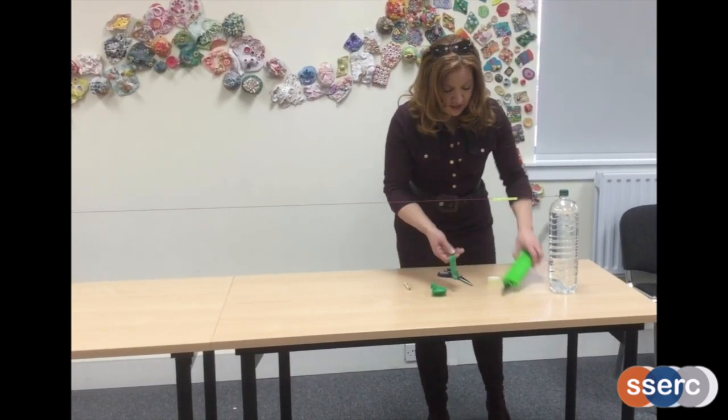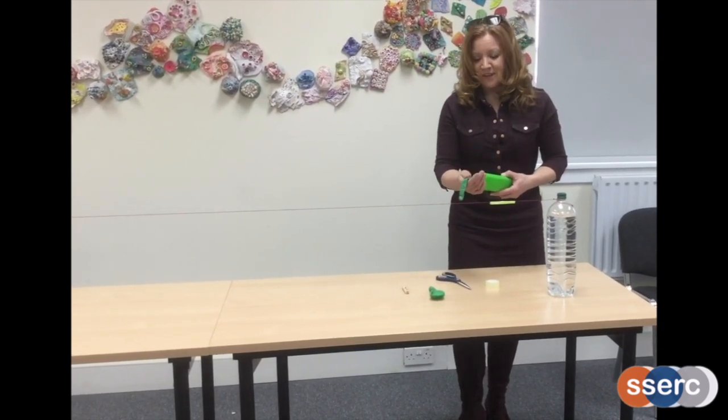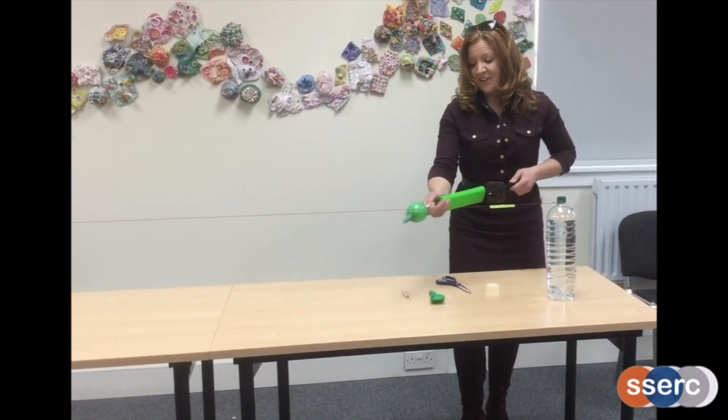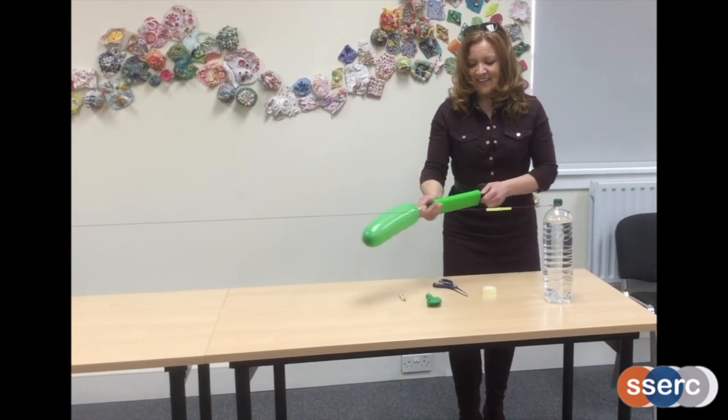I'm going to inflate my balloon and have a go at using the balloon zip wire. You could count the number of pumps of air I put into this: one, two, three, four, five, six.